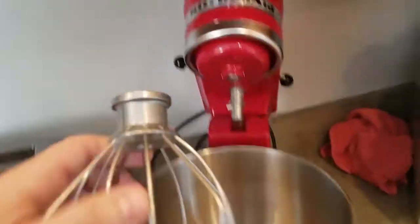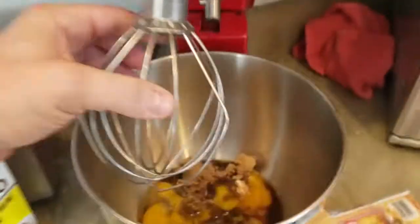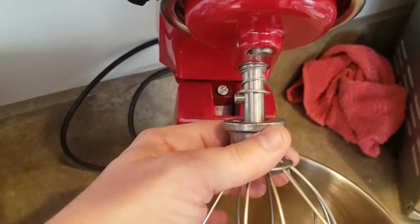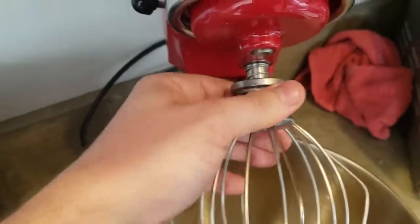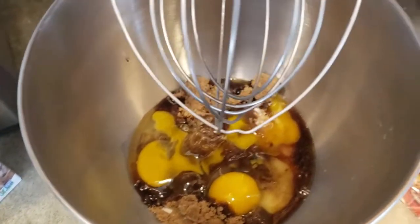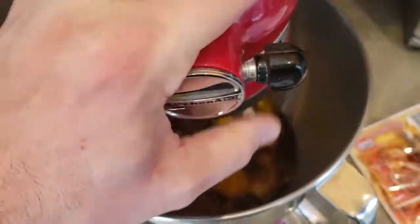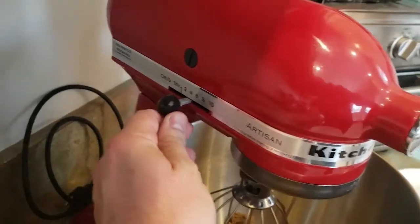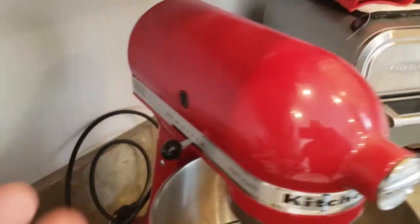Here I got the beater attachment. Let's see if I can attach this here — I'm doing it one handed. There we go. The eggs and all the sugar's in there so far. Let's lower this down and put it on a six, that's probably about medium.